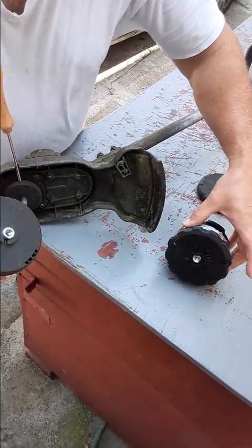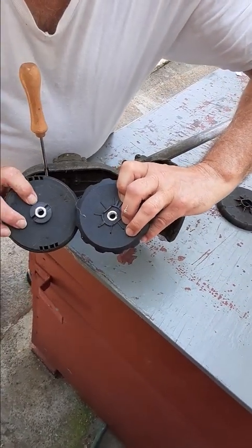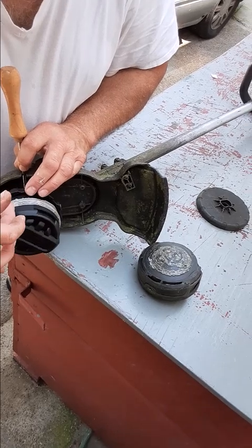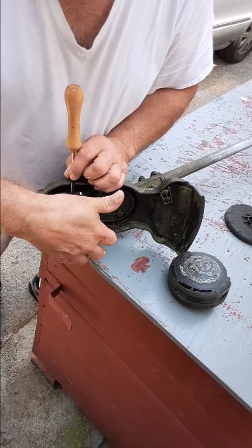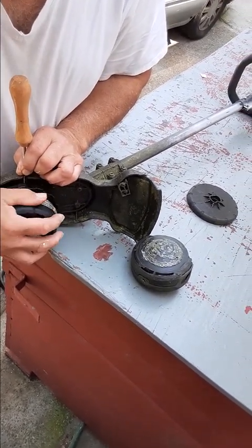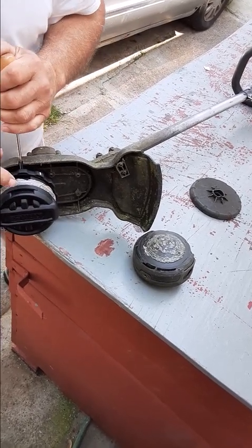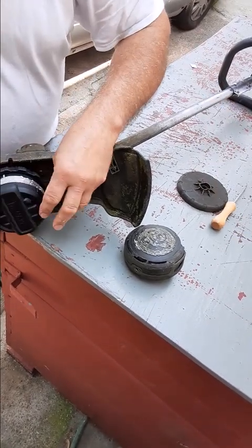So you can see even though this looks different, the hole is the same. So then turn it counter-clockwise to put this one on. From what I read, this is the new and improved one. So I just put that on there finger tight. Hopefully it won't fly off and hit me.